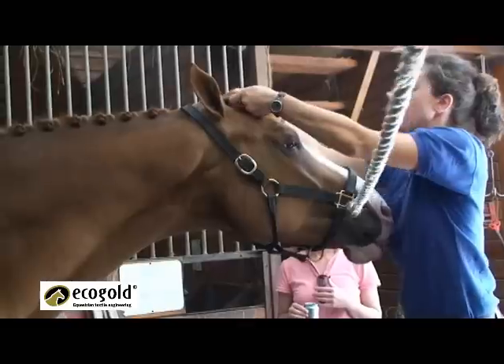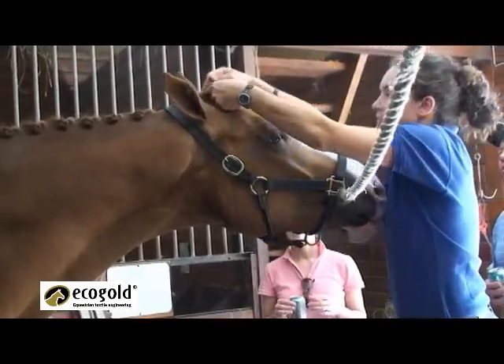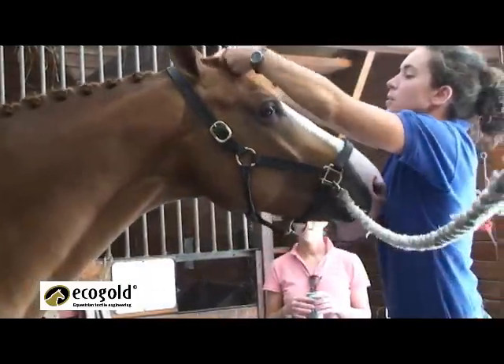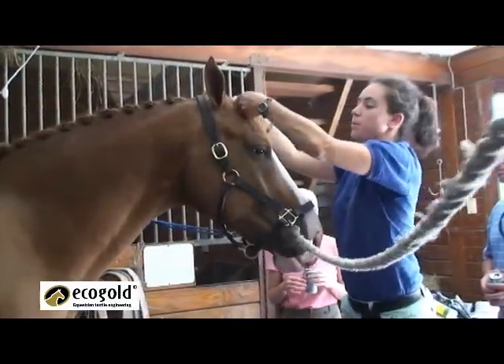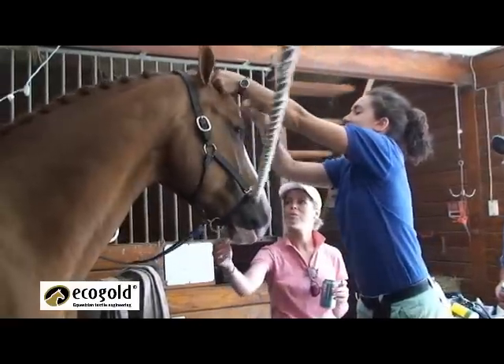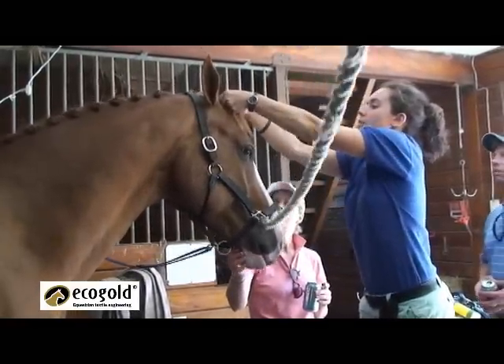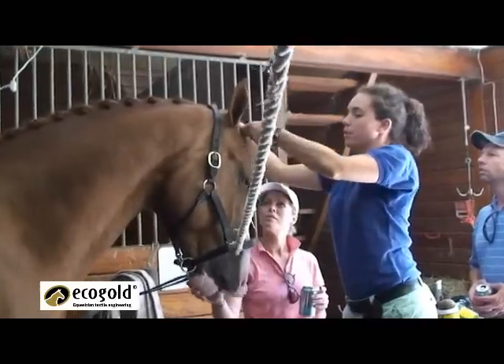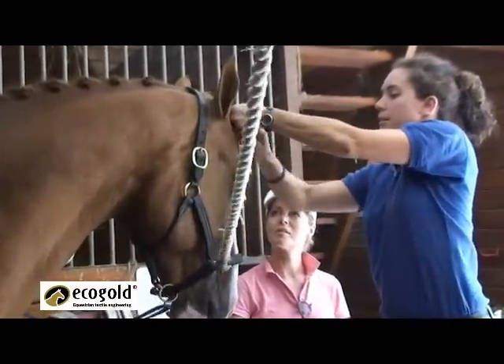So you start at the top with just small pieces, and then most of you probably know how to French braid — you just incorporate more of the mane as you go down. Each time you cross over, you take another piece and add it in.